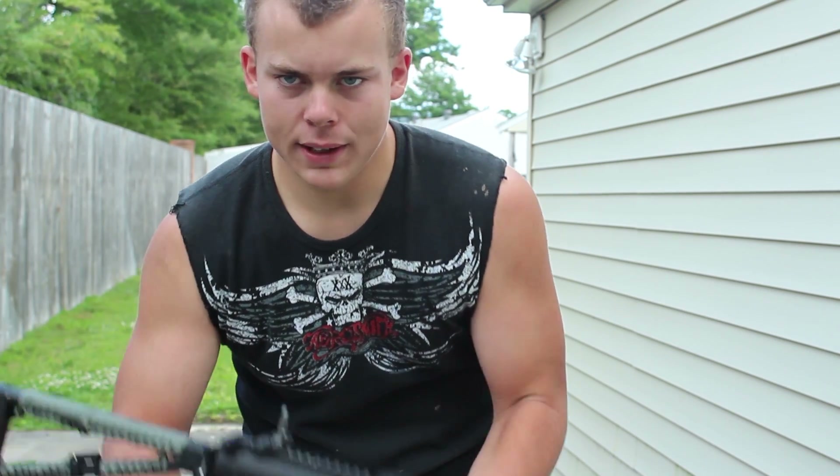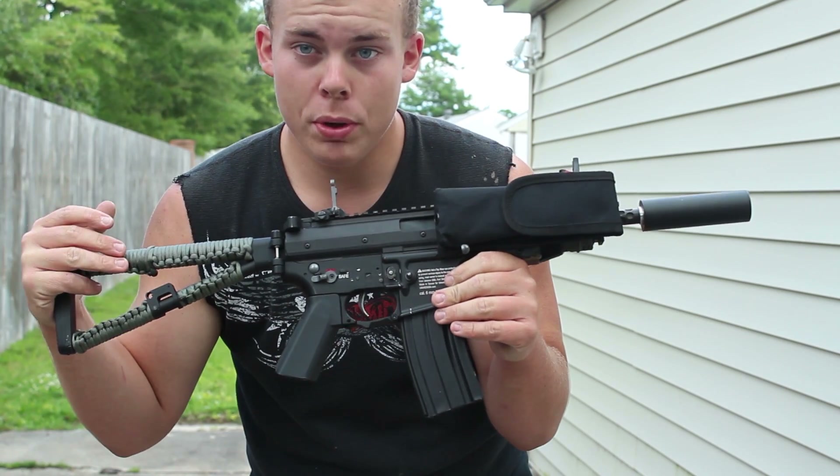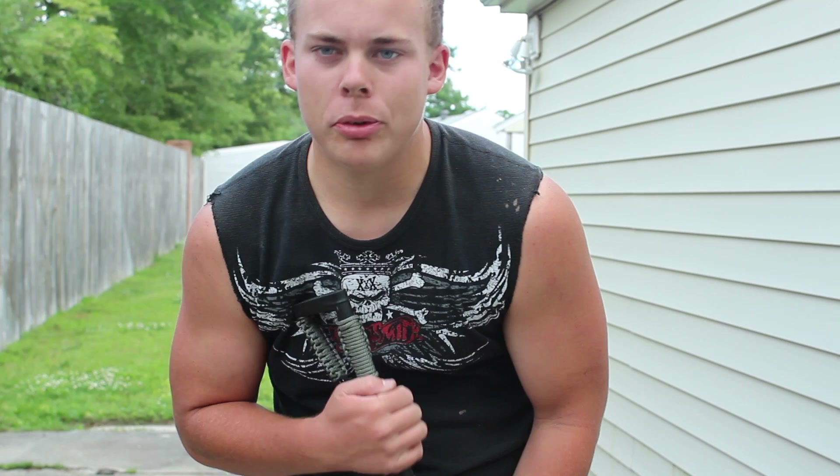Hey guys, this is 'What You're Looking At' and today I've got my overview of the EliteForce PDW. Hope you enjoy the video. To start this video off, as always, make sure to subscribe to this channel if you haven't already.